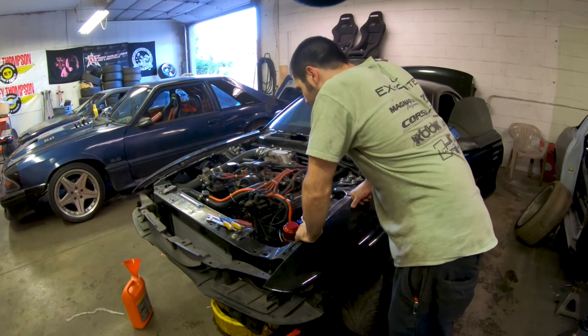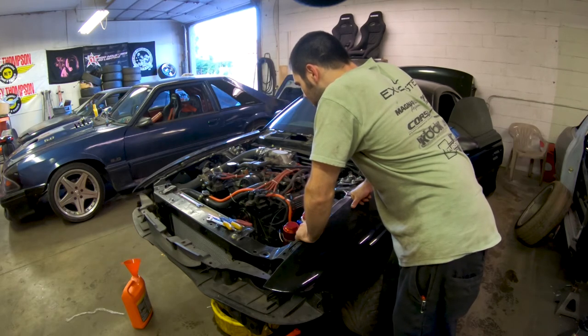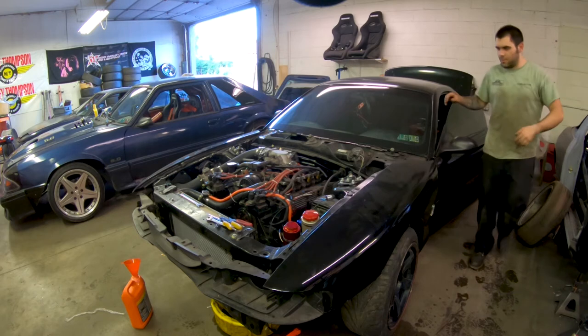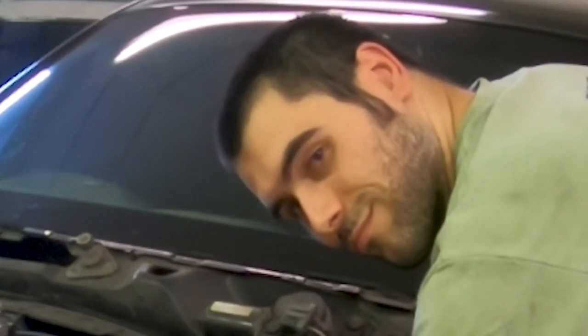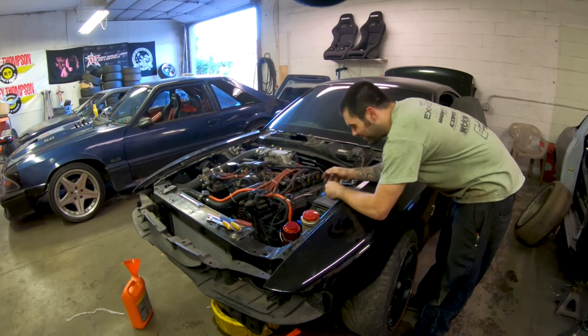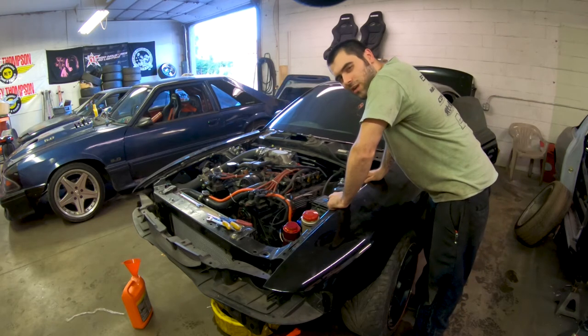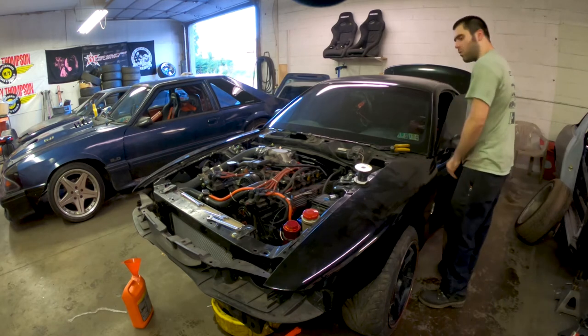I think I'm about ready to start it actually. I'm going to turn the key — there might be fuel in it still, I don't know. It definitely almost started, so I'm going to turn the fuel pumps on now. That's the scariest part because I made these lines myself and I've never made fuel lines before. All right, let's do a start.